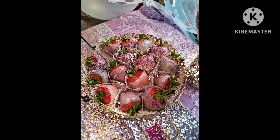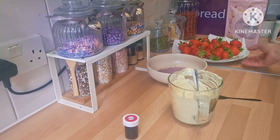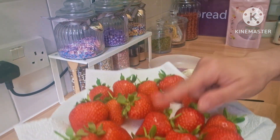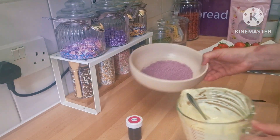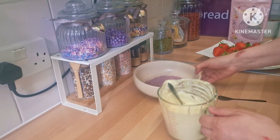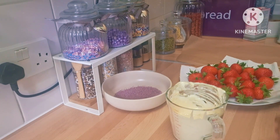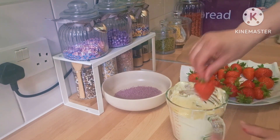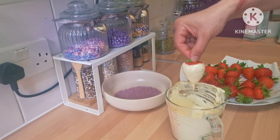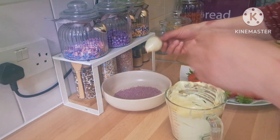I have here strawberries dipped in chocolate, so I'll go through them quickly. First I washed the strawberries very well and dried them with paper towel. I melted white chocolate in the microwave and I have sprinkles in purple and pink — you use colors according to the theme you're going with. I just took the strawberries and dipped them in the chocolate, not all the way through, leaving a little bit of the red showing.